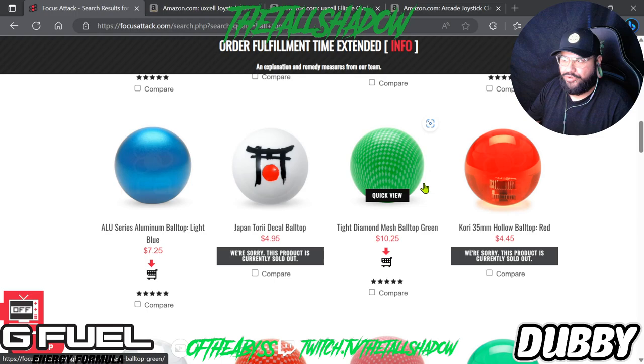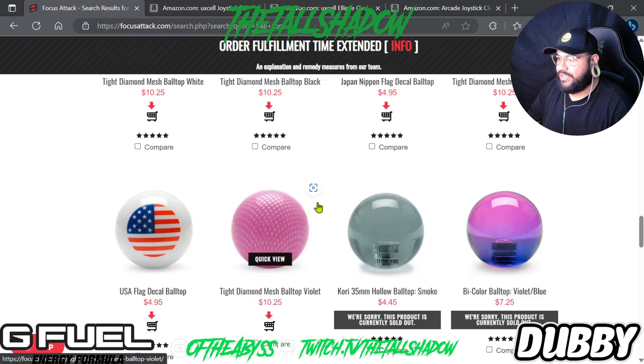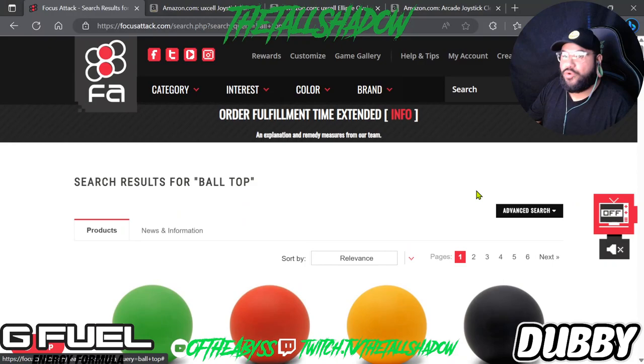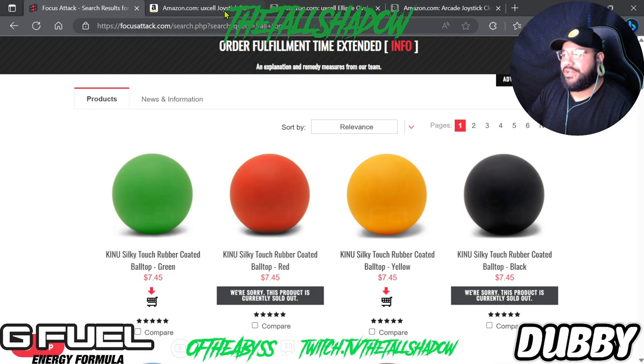The rubber ball tops seem to be for people just looking for more grip. They have tons of options — clear ones, mixed colors, flags, mesh, even wood. I make these videos for people who are newer to arcade sticks because I don't want to assume what someone knows, so I just put it all out there.